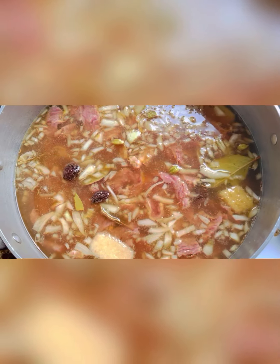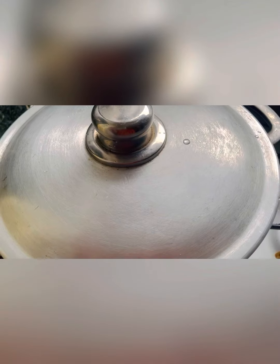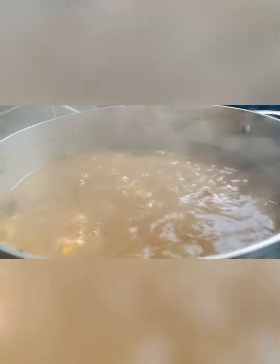So we start with the liquid and continue to soak it, adding water as needed. We will cook this on high heat for about 20 minutes until it is done.